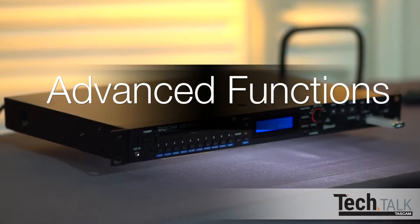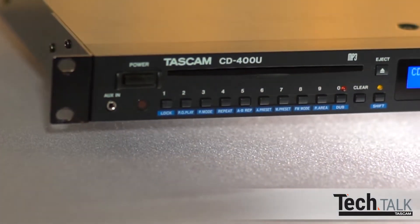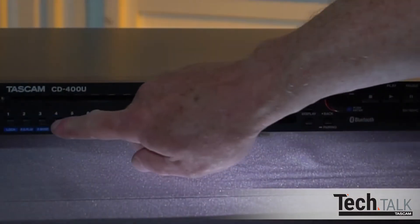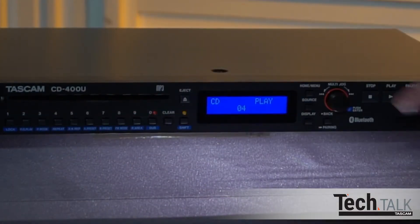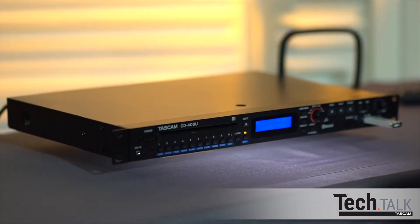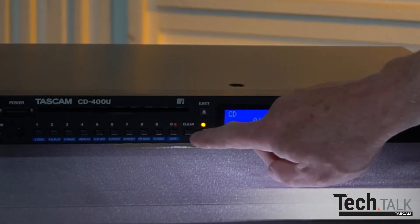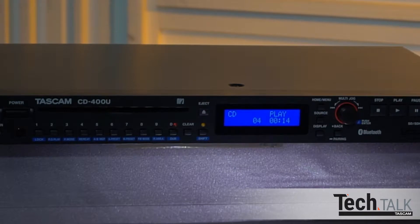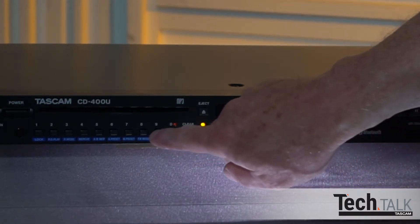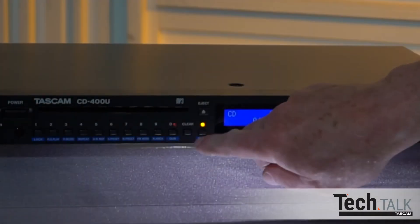Let's go through some of the advanced functions of the CD400U. With CD, USB, or SD media, you can instantly jump to any track by pressing the numerical keypad on the front panel or remote, and then Play. The Shift button on the front panel engages many of these functions — it's identified in blue text, and the numeric buttons have blue functions underneath. Pressing Shift will light the button; then pressing the button with the blue function underneath engages that function.